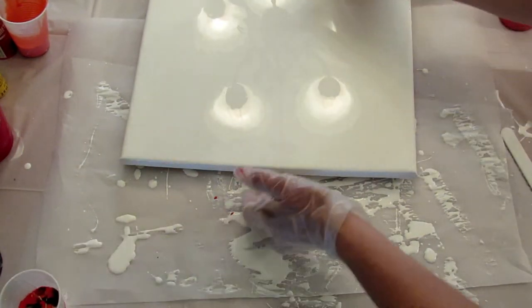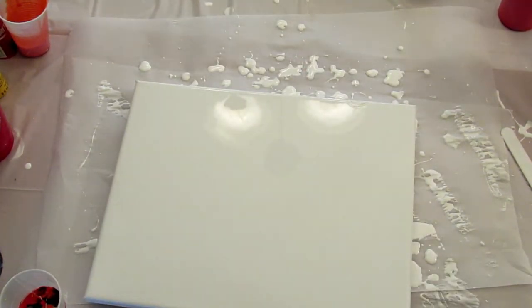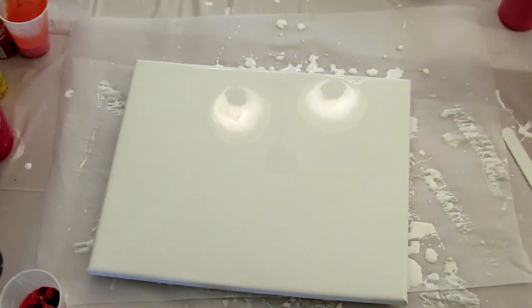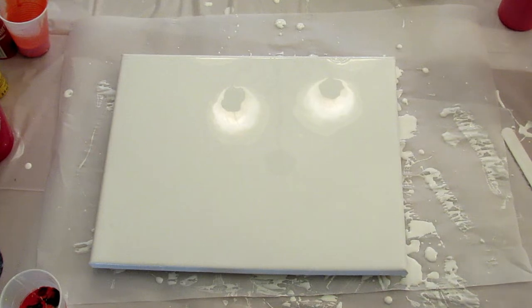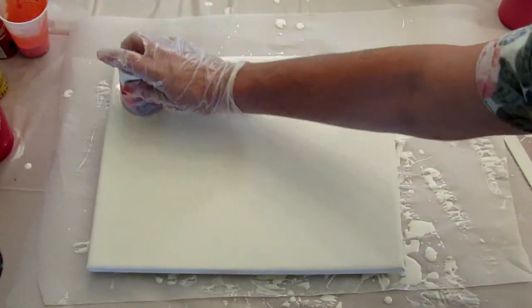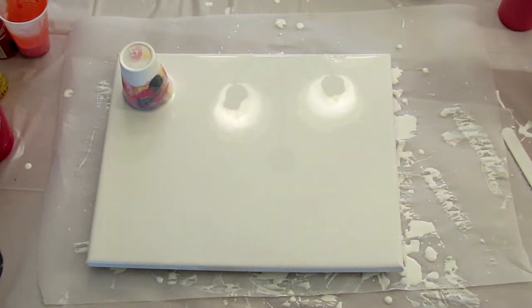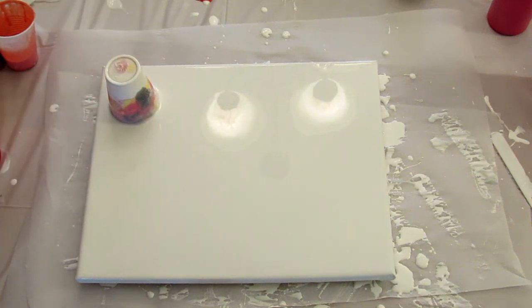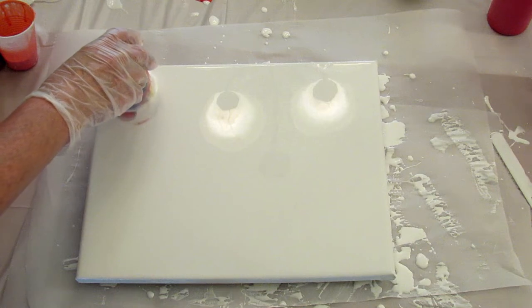Now I'm going to bring my canvas back over. I totally spilled the orange — the vermilion — everywhere, you can see it there. I'm going to take this cup, give it a little swirl, and flip it. I'm going to let that sit for a couple of minutes for all the paint to settle. Remember, I've never done this before, so if it doesn't turn out I'm just going to do a ribbon pour over the whole thing and call it a day. Now I'm going to puncture a hole in this to release the suction and cross my fingers that it works.